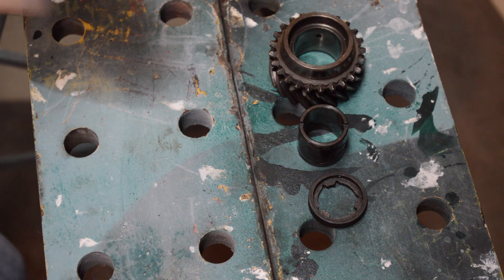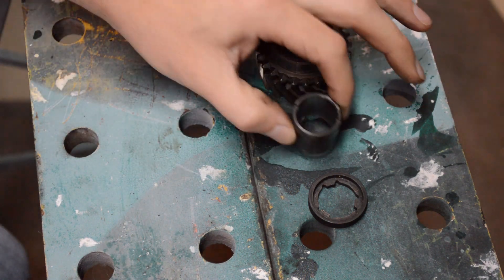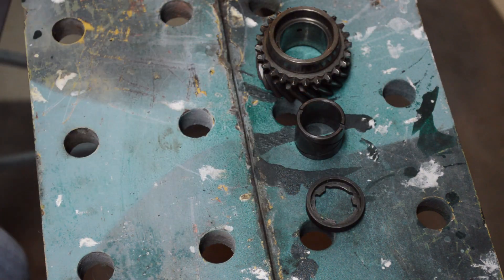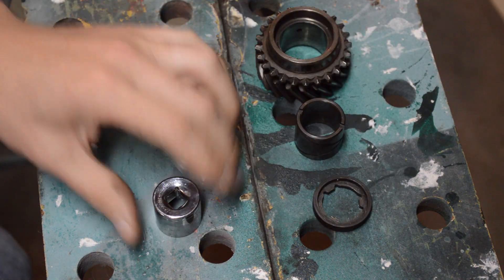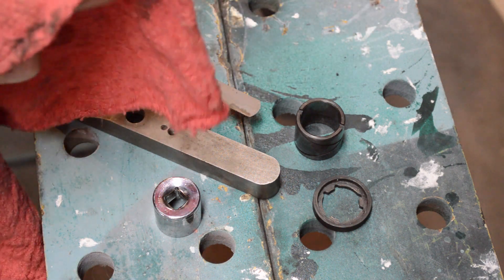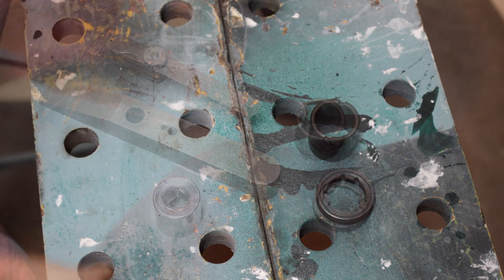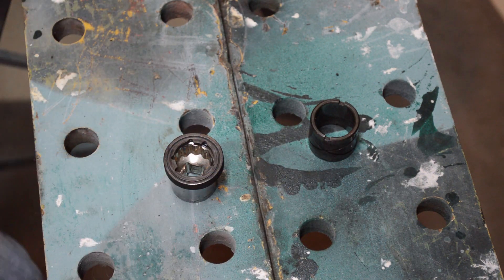Next we want to measure the end float of the gears on their bushes. You're going to be doing this with second and third gear. You're going to need each gear, the bush it was on, and also the washer that came out when you took the circlip off. You'll also want a socket that just fits inside, a straight edge, and a feeler gauge. Before you do this, make sure the surfaces are clean of any dirt. Take your socket, washer down on top.